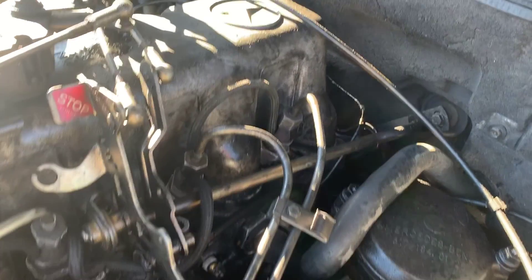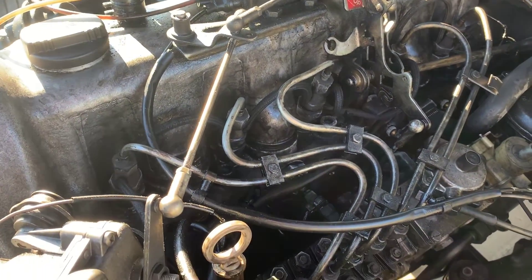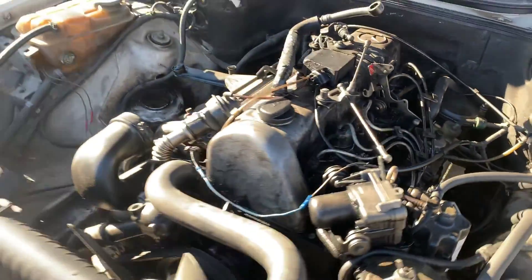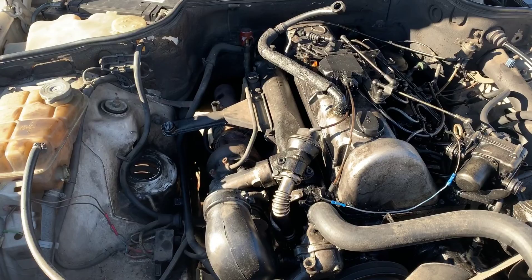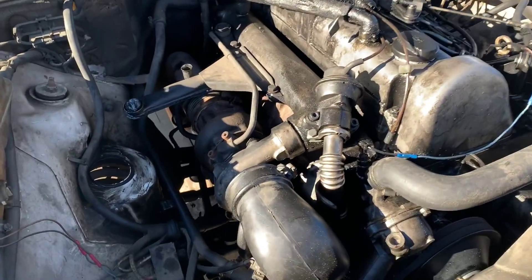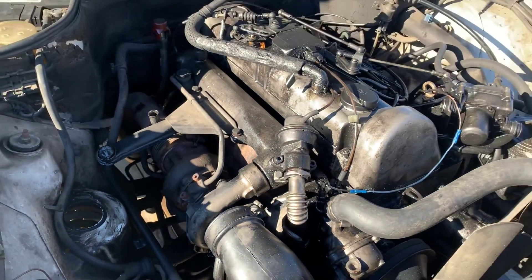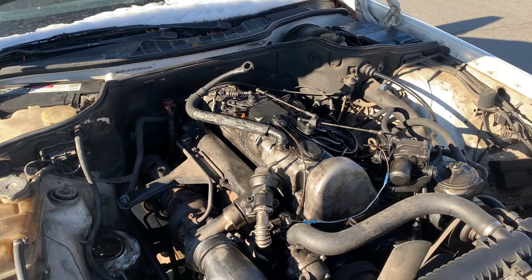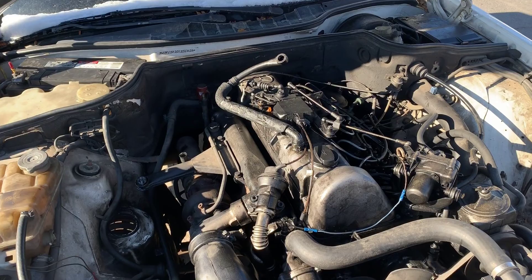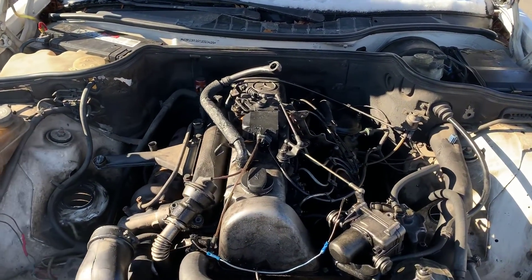It'll be interesting to see why it is not starting. I'm thinking with diesels it's usually going to be a fuel issue. I just hope the reason he took off the air cleaner box is not because he was trying to use ether to start it. You definitely do not want to do that with a diesel — it could actually really damage a diesel engine. They don't work the same way, so you never want to do that.